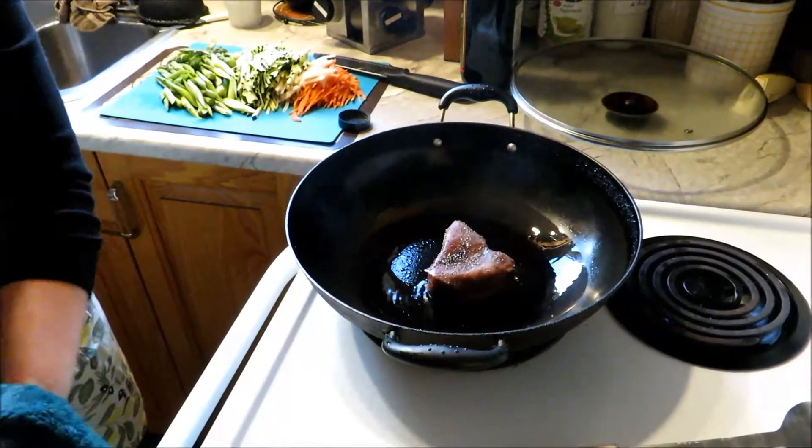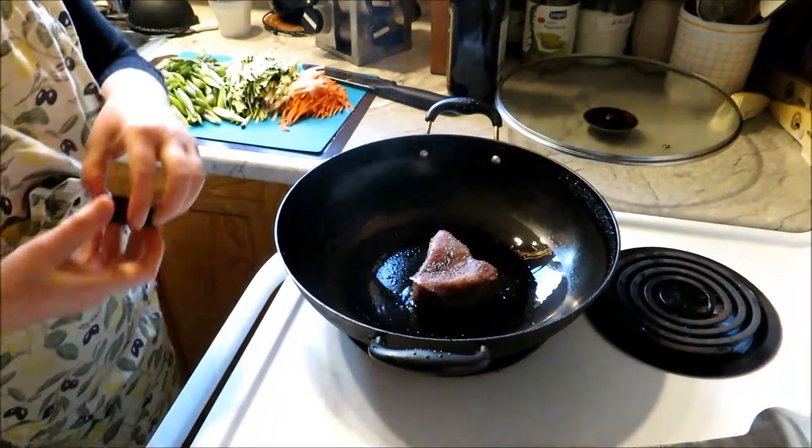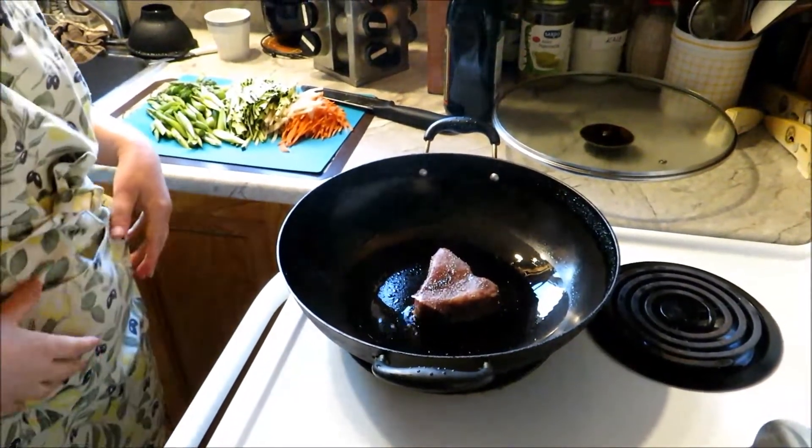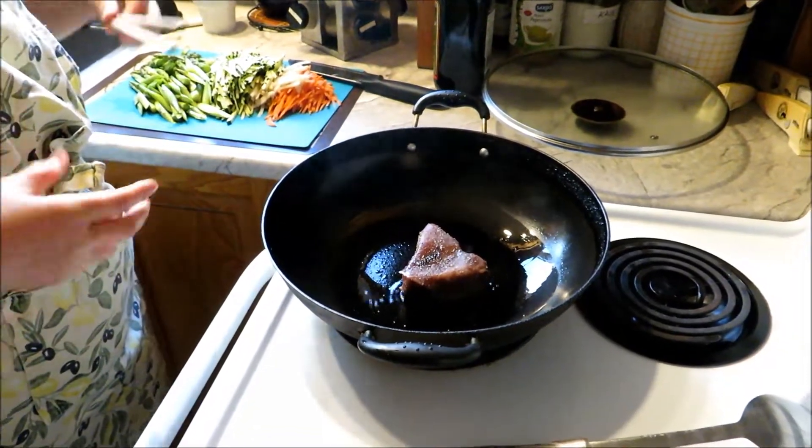It depends on your own taste. If you like it a little bit tender, you can cook it medium rare. If you don't like it tender and you like it well cooked, you just leave it a little bit longer.